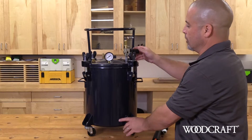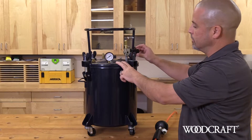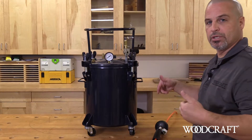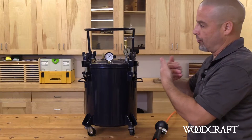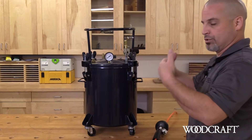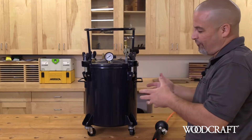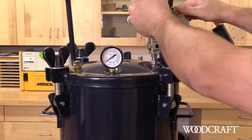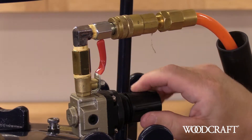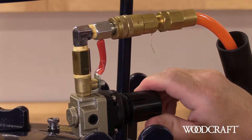So we've got the tank loaded. The first step is we're going to pull the knob on the regulator and rotate counterclockwise till it stops. The reason we're doing this is when we go to introduce pressure into the tank, instead of introducing 35 to 40 pounds of pressure all at once — which is going to splatter resin all over the inside of your pot — we'll slowly introduce the pressure. So we're going to connect our air hose, open our valve, and start rotating the pressure regulator knob until we hear that air being introduced into the tank.